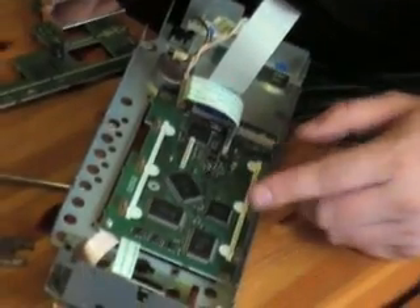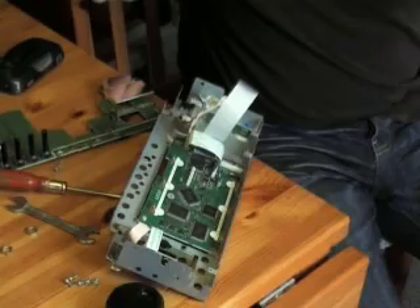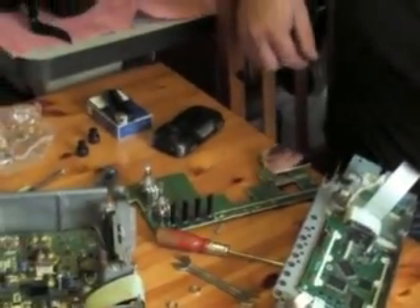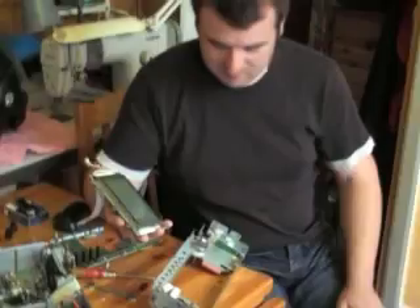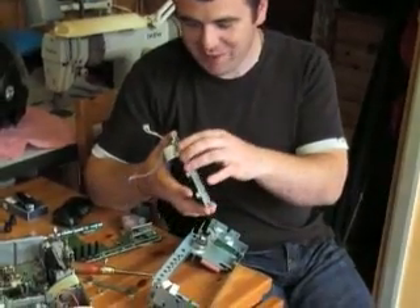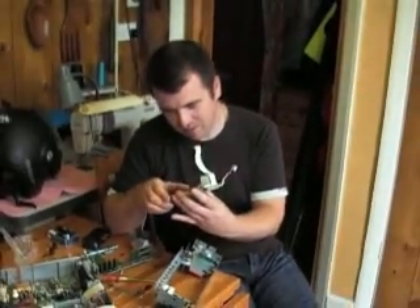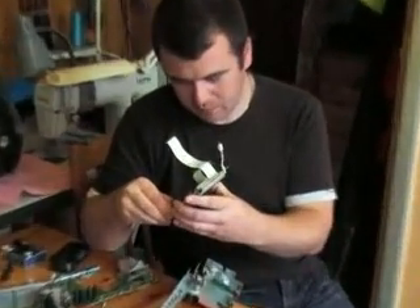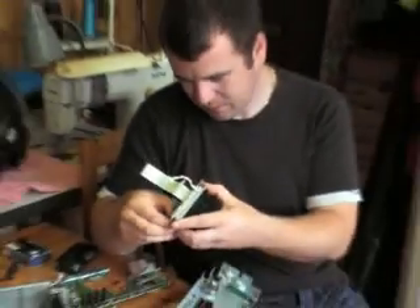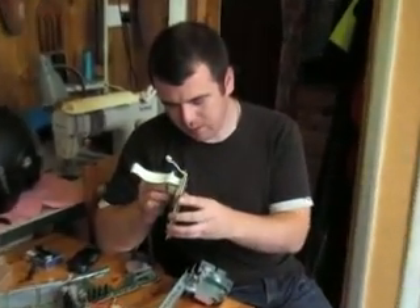Yeah, I got that. This bit here, yeah. Now we've got to drop this bit out now. Get the screen out and then we can change the bulb. That's it — screen. Not for the faint of heart, I'll tell you that much. All the clips on the back. Just remove these clips.